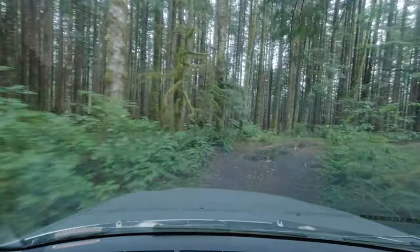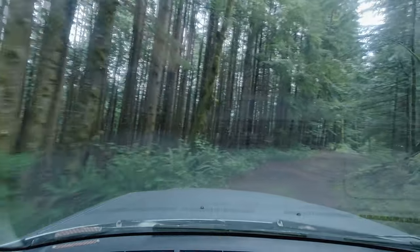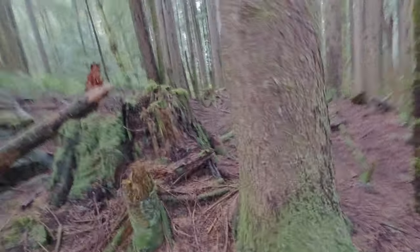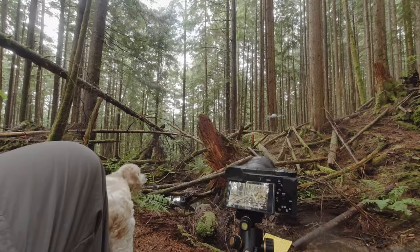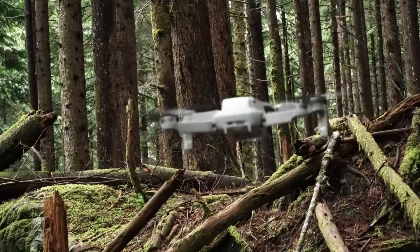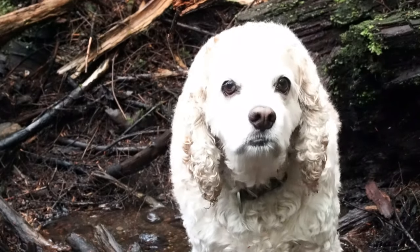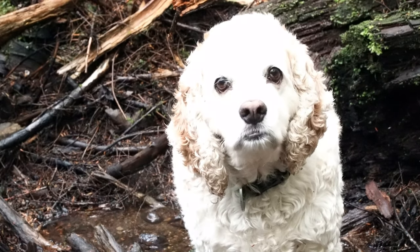Thank you so much for watching. So why are you standing in the water? You want me to make some lunch? All right, that's what we'll do. I'm planning on it.